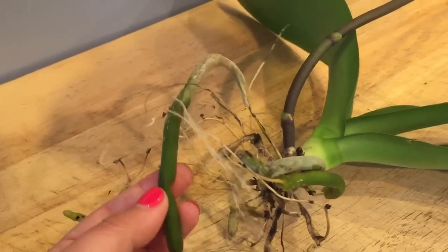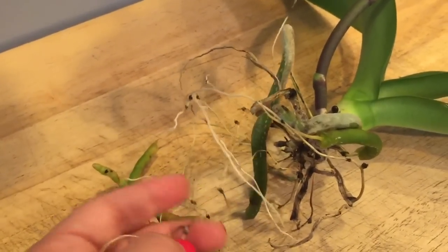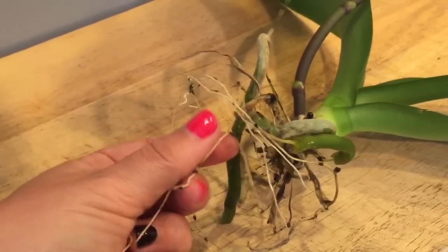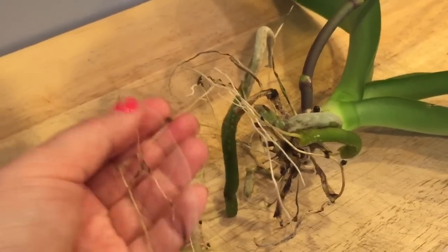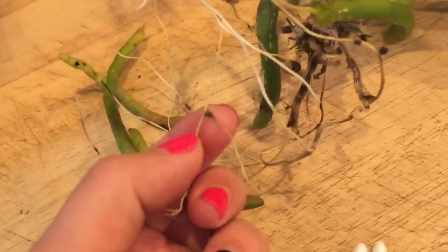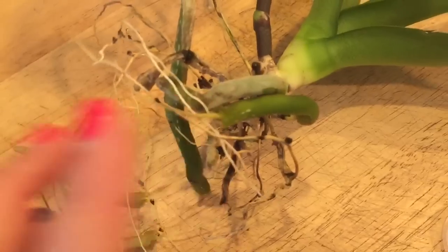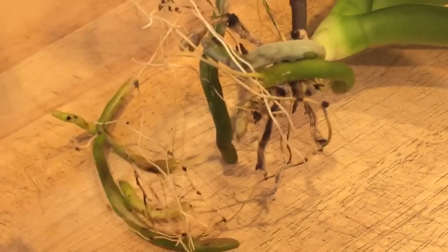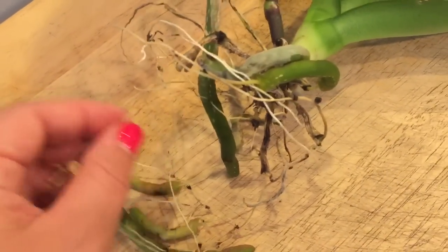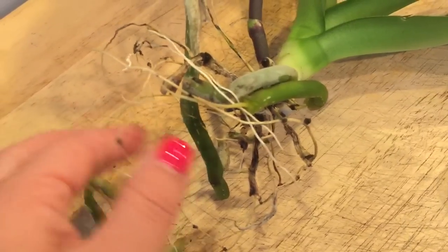Phalaenopsis roots have velamen on the outside, which is this fleshy material, and then on the inside there is the part which actually brings nutrients and water to the plant. The velamen acts like a sponge and helps the roots stay moist. Many times the velamen will go brown, meaning it's no longer really functioning, but it will still absorb water and bring it to the stem. I leave them intact especially when an orchid is losing roots like this one, because I want to give the plant a fighting chance — if I cut it all off there will be no way to keep the plant getting nutrients and water.